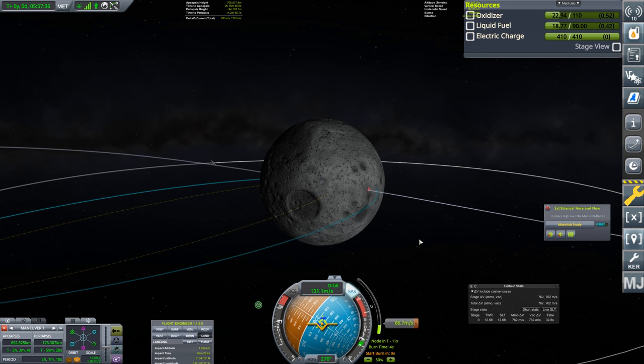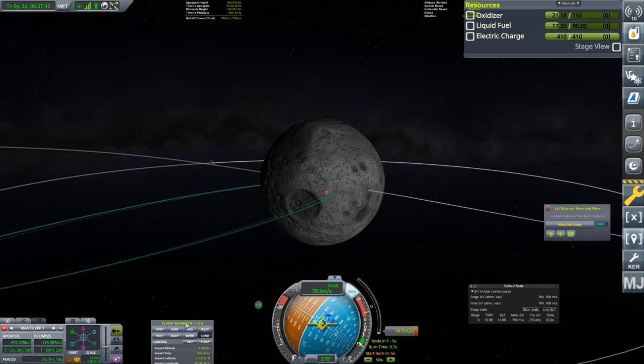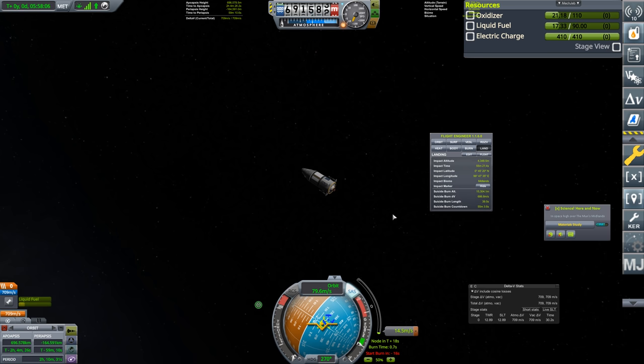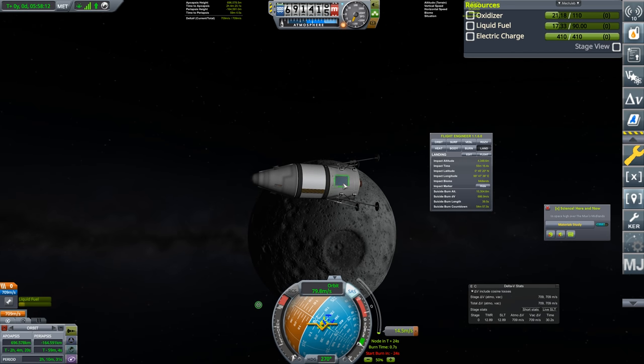Here we are coming in, slowing down. In the Flight Engineer readout we can see impact altitude, suicide burn, and suicide delta-v. Suicide delta-v is 686 and we have 709 — that may well be a tad close. We have a little bit of shock absorbance from the gear. We're going to make sure we keep one of our solar panels facing the Sun.